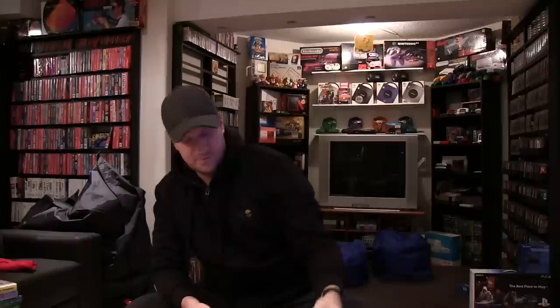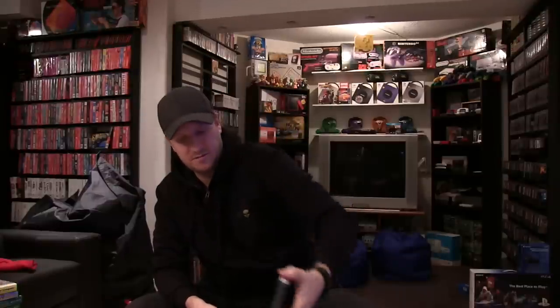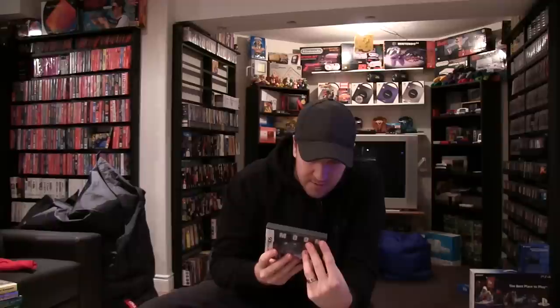Shin Megami Tensei: Devil Survivor. Front Mission. Core — budget first-person shooter on DS, not too bad. Game & Watch Collection 2 — Club Nintendo. Game & Watch Collection 1. Mario Kart DS. Advance Wars: Days of Ruin. Hotel Dusk: Room 215 — fantastic game, kind of like a mystery novel, film noir kind of game. Moon — that's a good one, another first-person shooter.